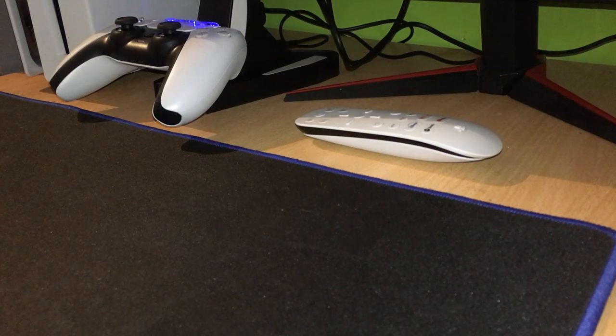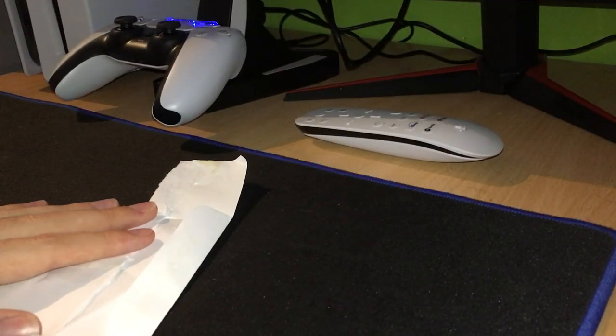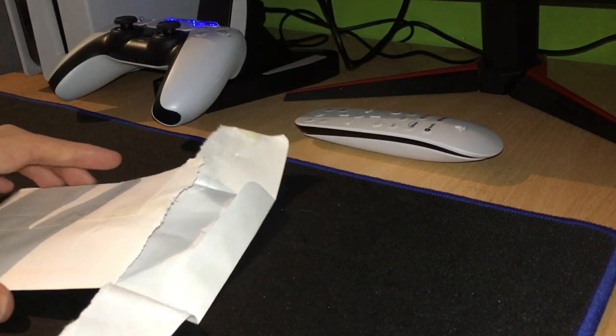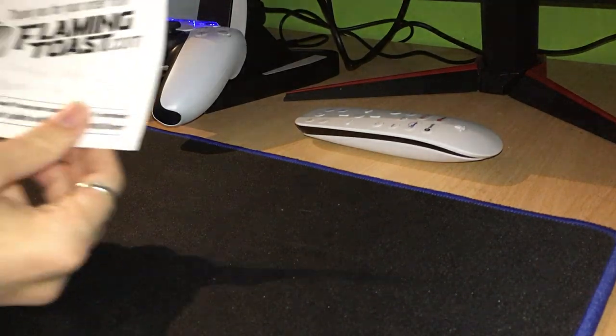I wasn't expecting it to come anytime soon, so I wasn't really prepared to make a video on it. But it came with this little envelope — I won't show you the back because it has my details on it. I wasn't actually expecting it to come, so I opened it not knowing what it was. And then it came with a little card. So it is a very small piece.